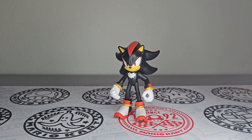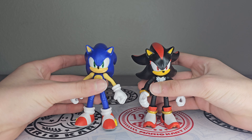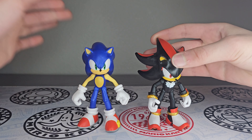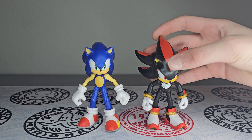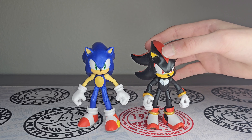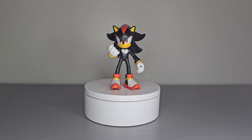Let's compare him to another figure — here's Sonic. They always look cool next to each other, Sonic and Shadow make a great duo. They scale pretty well — of course, they're both the same size.